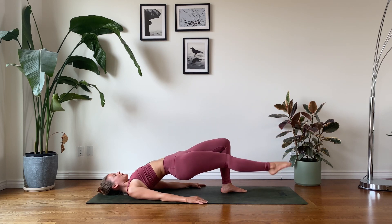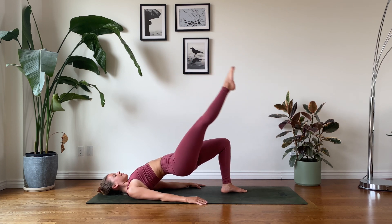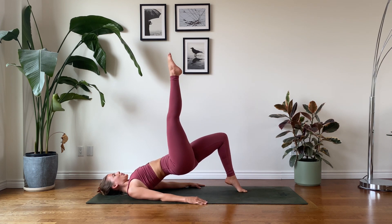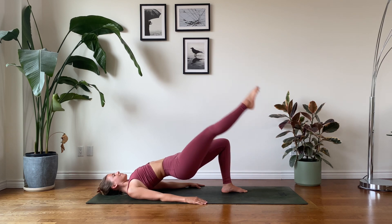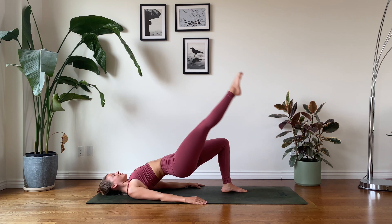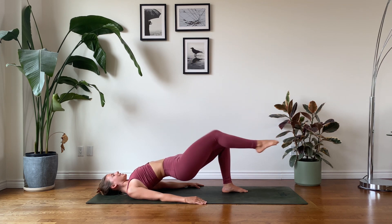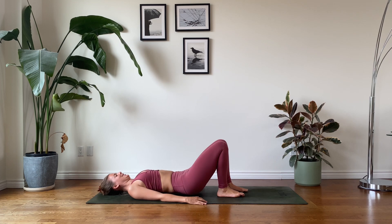Let's go again — we lift the right leg, we lift the left heel, we lower the heel down, and we lower the leg. Doing your best to keep that pelvis elevated. If it's too much to lift your left heel, that is okay — you can keep your foot grounded. This is a really challenging exercise. Let's go for one final round. You can do this — you are so strong. Beautiful work. Right foot on the earth, lower the pelvis down.